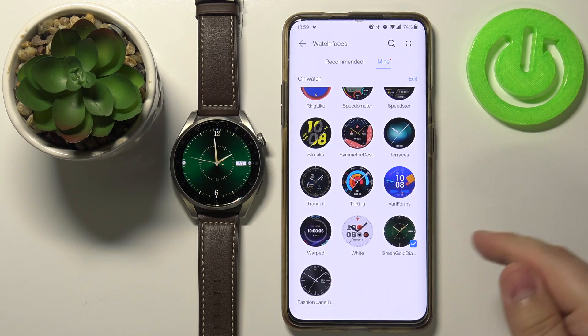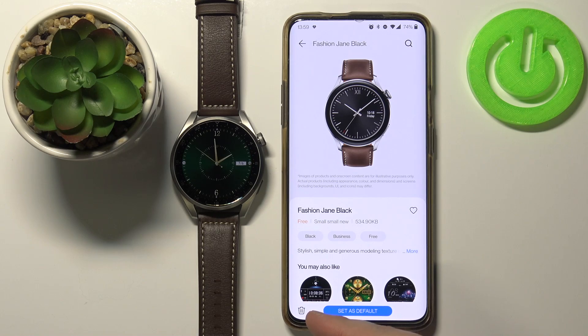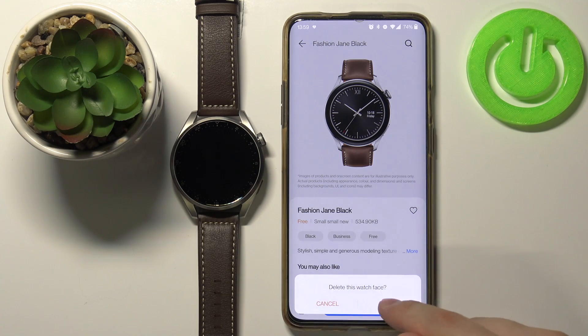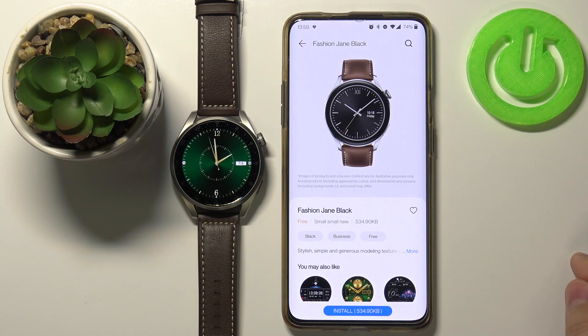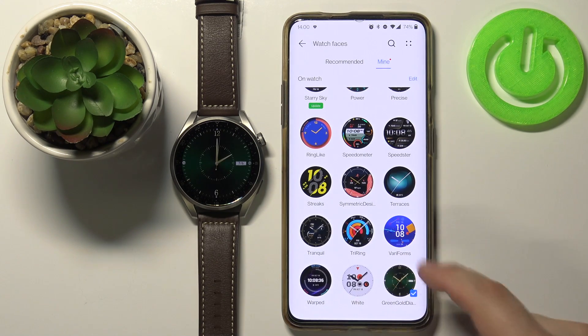You can also remove watch faces you installed by tapping on one to open the info. Here you have the bin icon — simply tap on it and then tap OK to remove it from your watch. Like this, and it's going to be removed from the list as well.